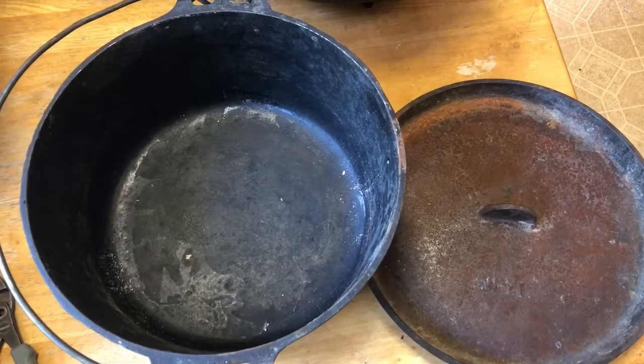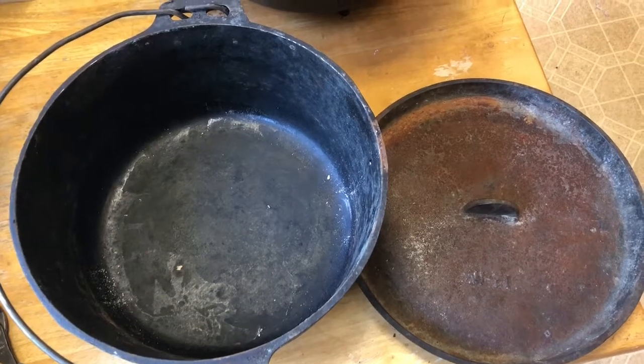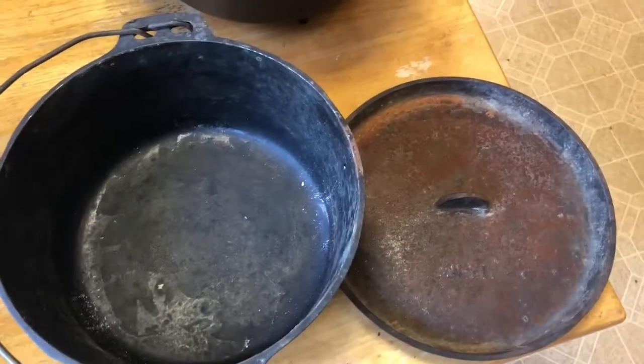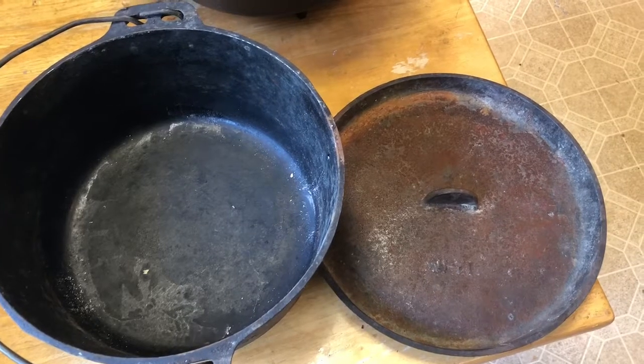What seasoning is, is oil that's baked onto it, and it actually turns into kind of a plastic. It's called polymerization — it forms a polymer with the pores in the cast iron, and it makes your Dutch oven nonstick.